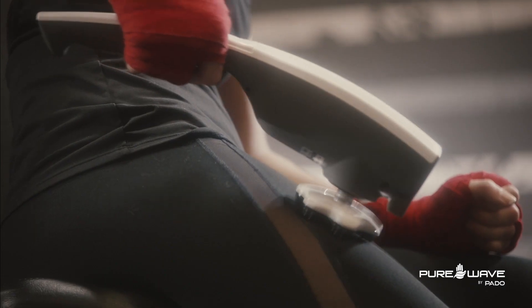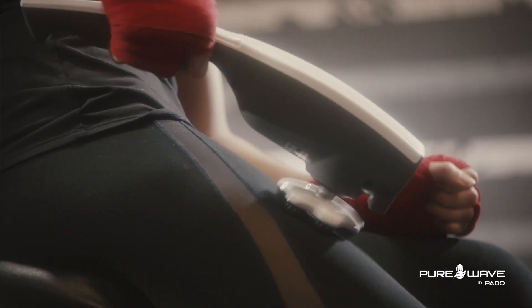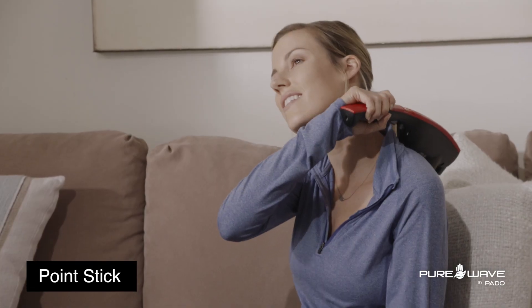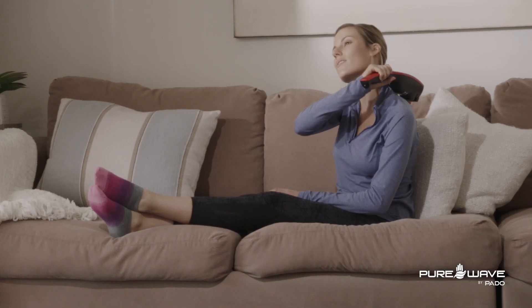What I love about the PureWave is the versatility. There's literally an attachment for every body type. The point stick is really great for the trapezius muscle — this larger muscle that runs from the upper neck to the shoulder blades.